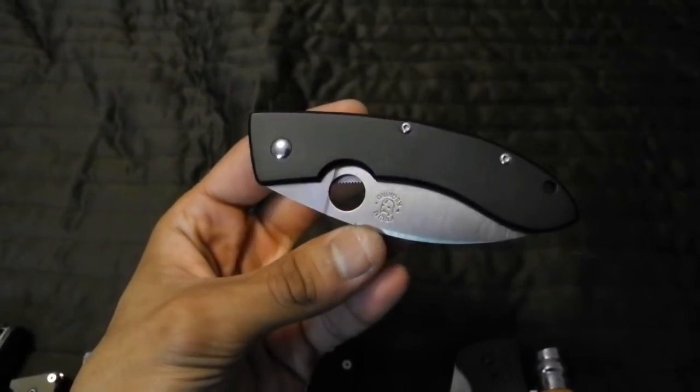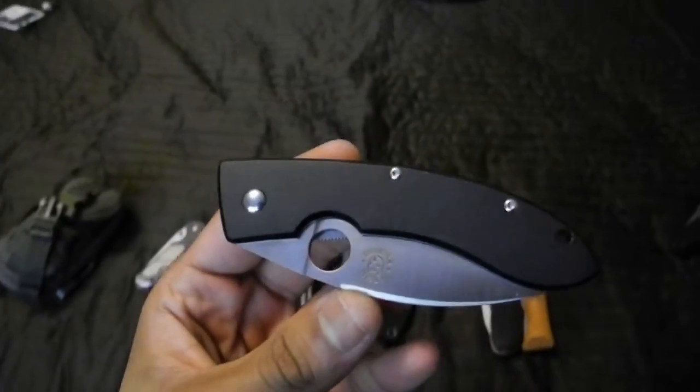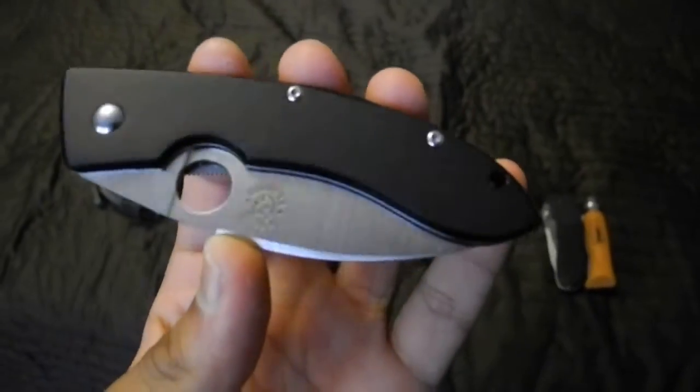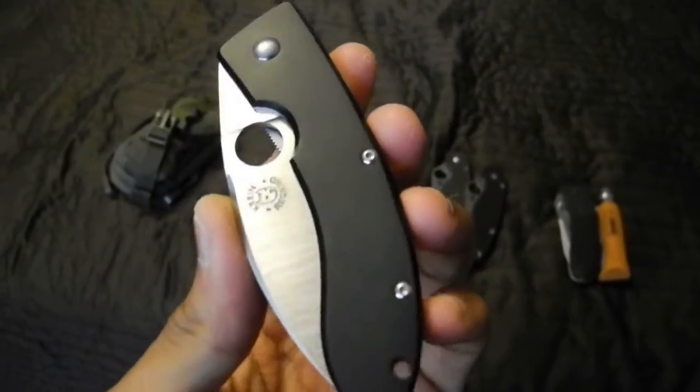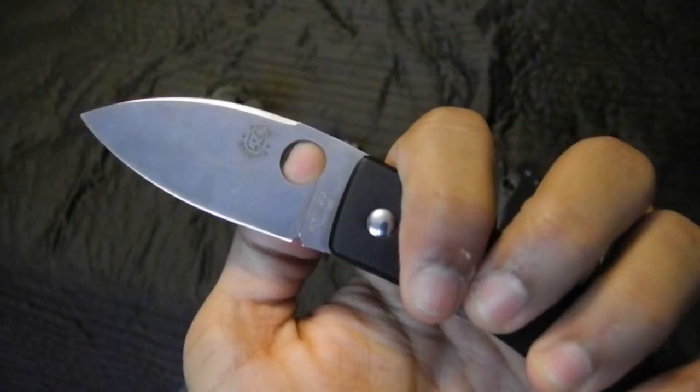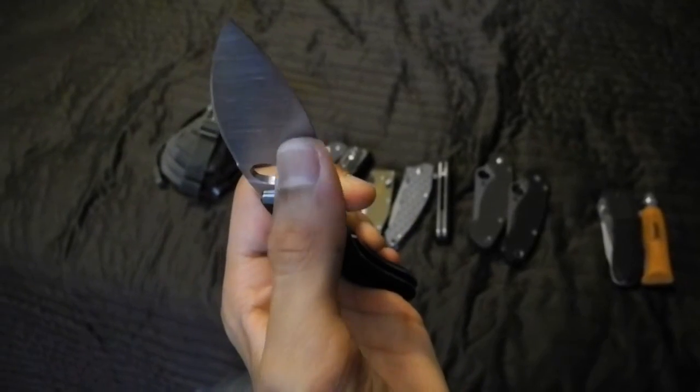My Sprint Run. The Spyderco Boblum, a Chinese folder with a ZDP-189 blade and a Crying Regrind. So that's a really thin blade.